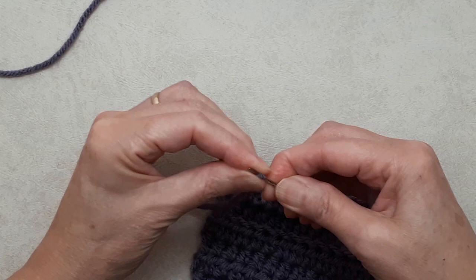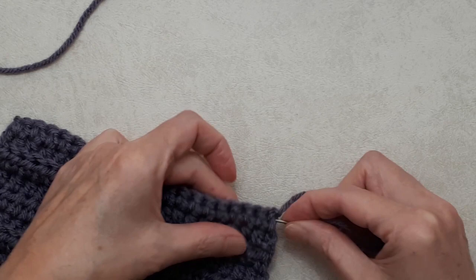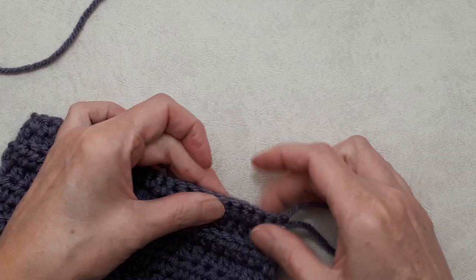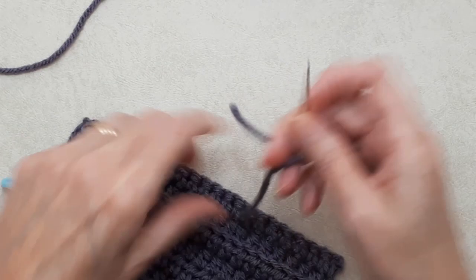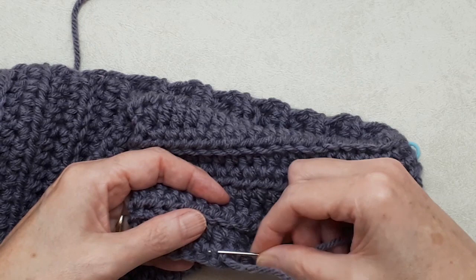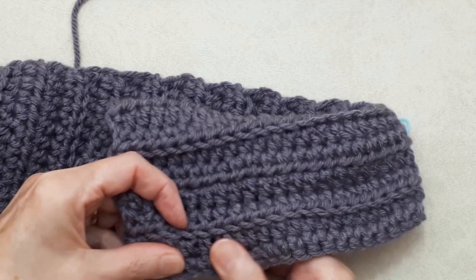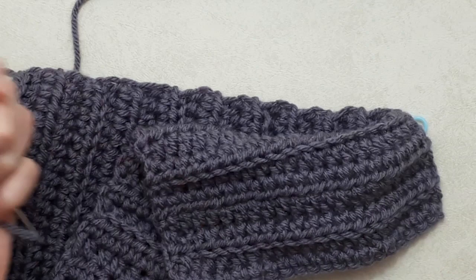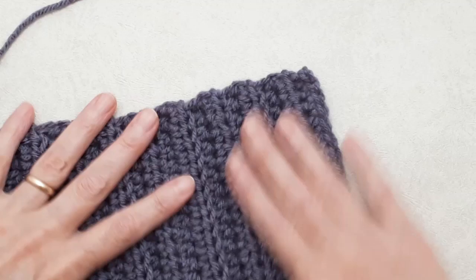I'll show you how I darn in my tail ends. Flip it over, go in through the back of the stitch about an inch and a half, bring that through. Pull it so it's not puckering — you don't want to pull it snug and make it gather. Then go back in the opposite direction over the back of the loop you came out of, otherwise you'll just pull your stitch back out. Come out just before the end of the scarf, pull it back so it doesn't pucker, and cut your tail. Do the same on the other end with your beginning tail.